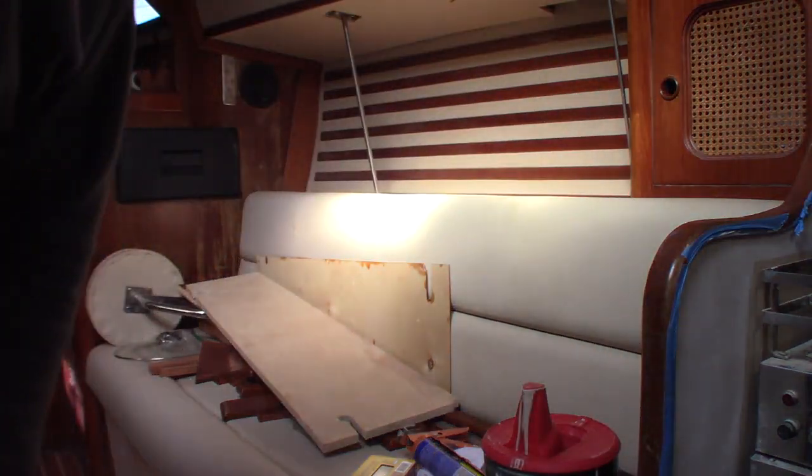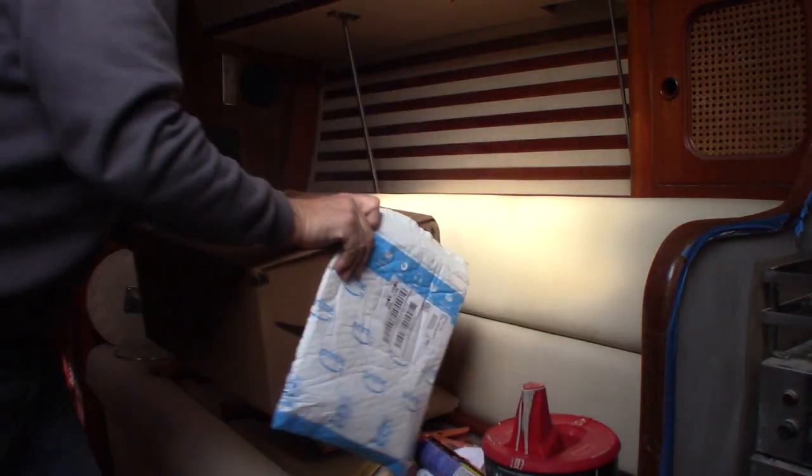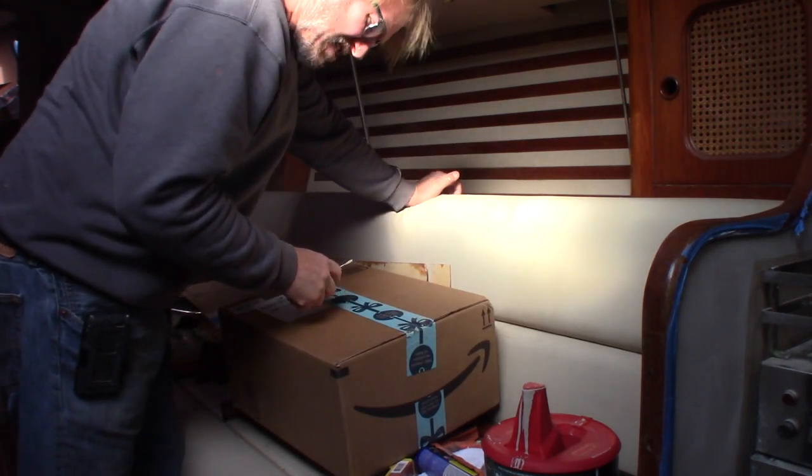Time for a break. We got a package today — actually two packages. Today is the day after Christmas, by the way — December 26, 2018.